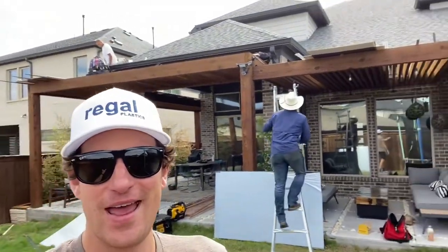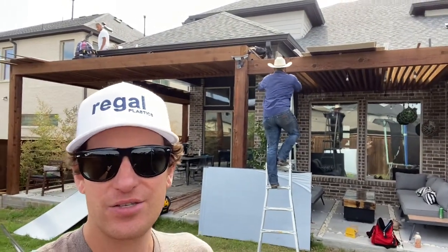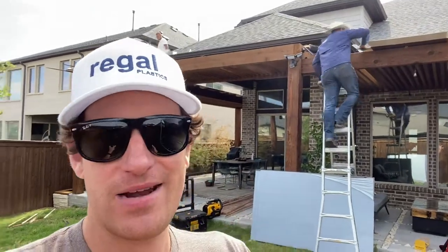Hi guys, what is up? We're in Frisco today. Check it out right here — we got a super modern pergola, super modern house, modern neighborhood.